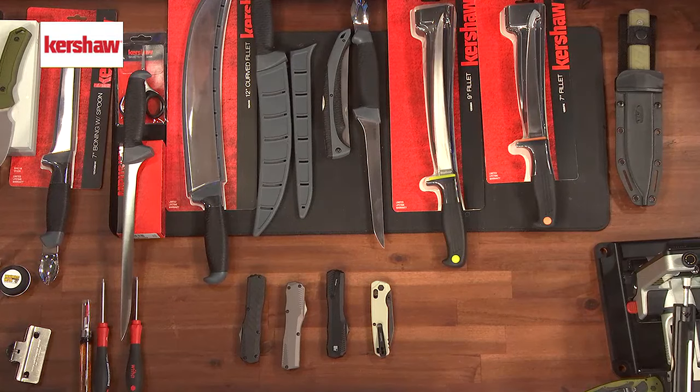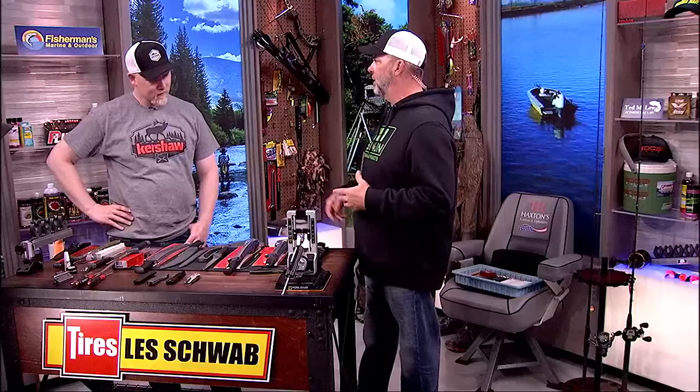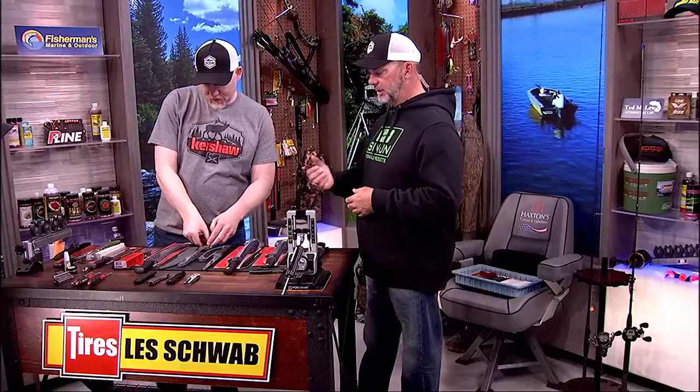Maintenance is something that a lot of us overlook. If you use the knife a lot, there could be anything in there — scales, blood, wood, dirt, mud, sand. So what are some things we could do to be better at maintaining our pocket knives in particular, and really any of them?